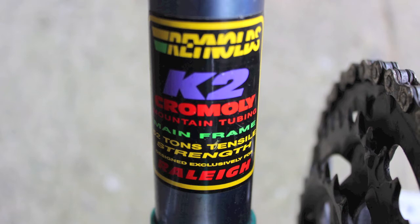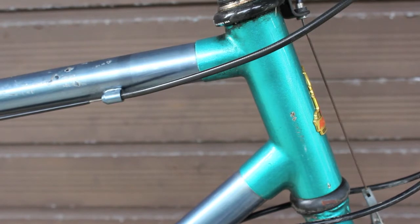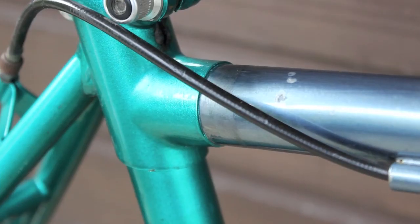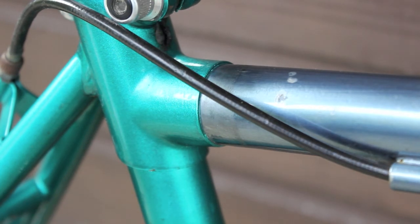Inside the tube has got a type of fluting, a kind of rifling as far as I know, so they're pretty unique in that way. They're bonded at the lugs and not brazed like traditional bike frames made of steel.